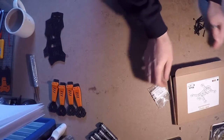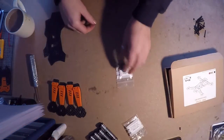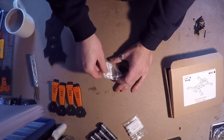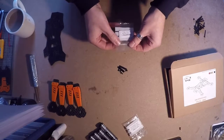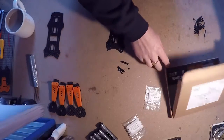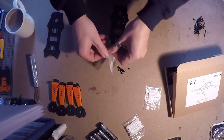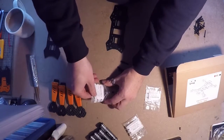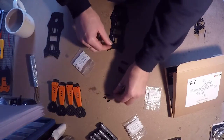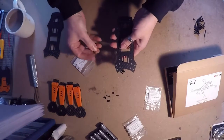Next you'll need the standoff kit one - it's got two 25mm standoffs and four 6mm screws. You also need standoff kit two, which will have some 5mm spacers, two nuts, and two M3 by 12mm screws.